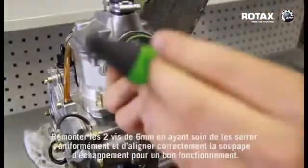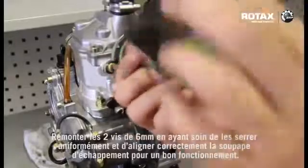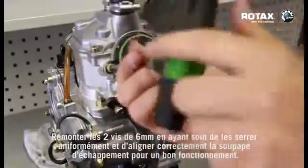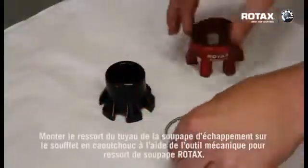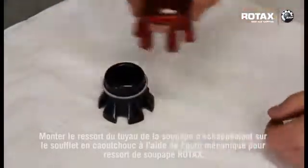Re-fit the 2x6mm screws, tightening evenly and aligning the valve correctly for easy operation of the valve. Fit the power valve hose spring to the rubber bellows using the Rotax power valve tool.